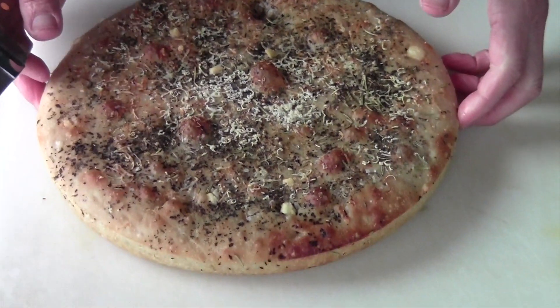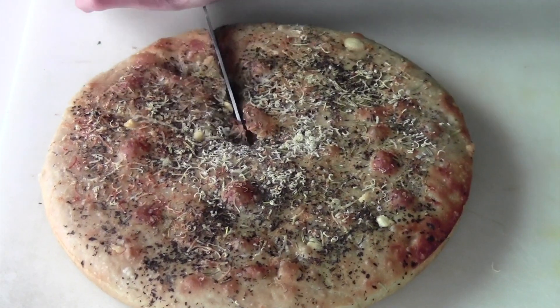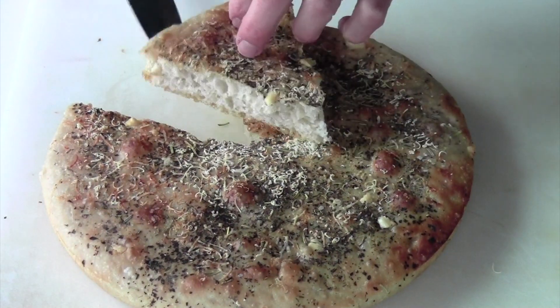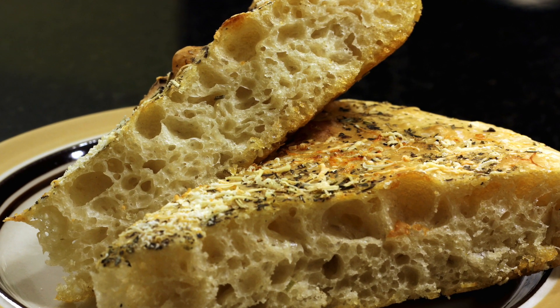After it's cooled, you can put it on the cutting board and cut the focaccia and serve it. As you can see, it's pretty nice here. I hope you enjoyed this recipe. Cooking with Dad here.